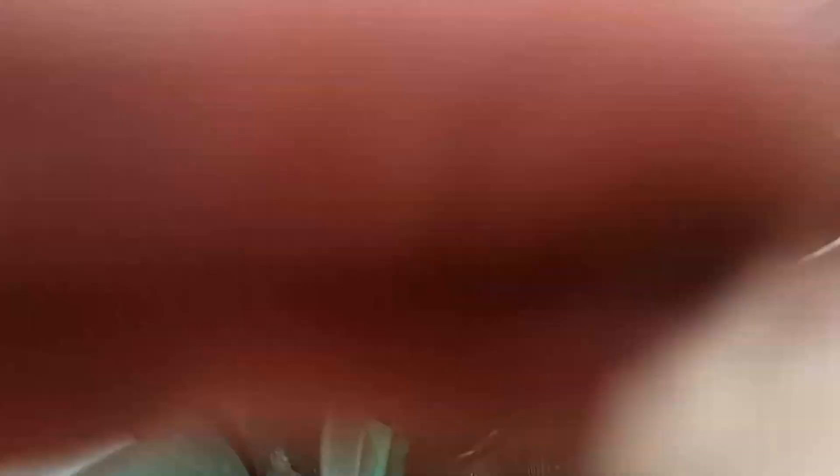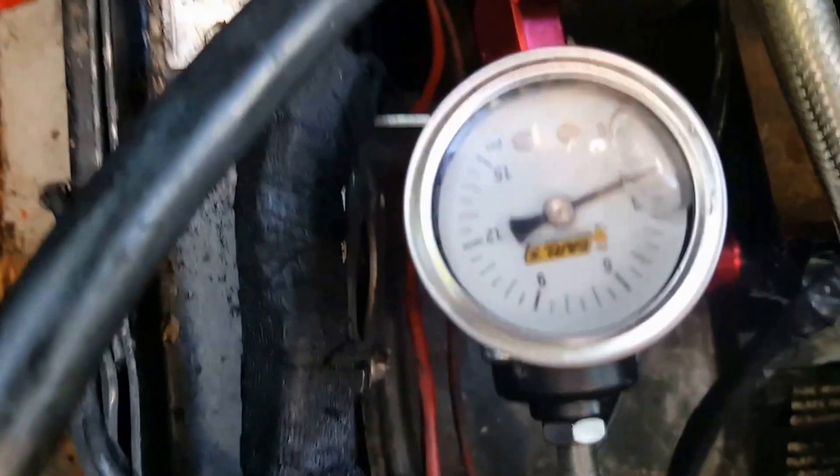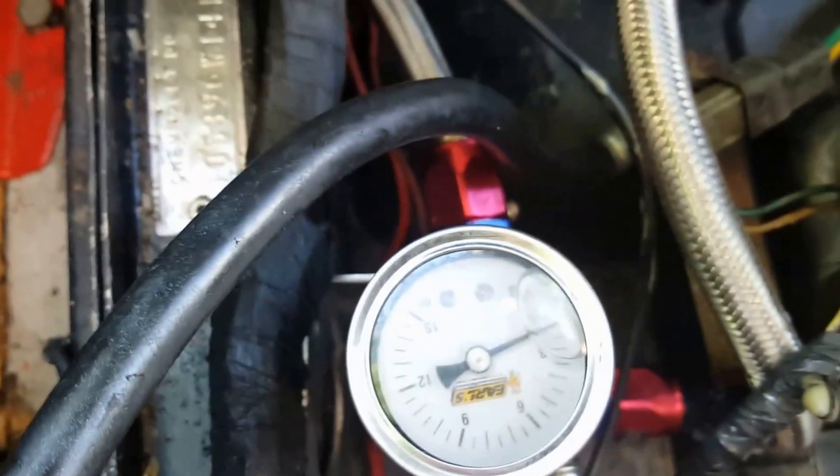One thing you can do is put in a regulator. This is one that I bought from Summit Racing. Put the key in, start it up — as you can see, we're putting out about three pounds. It's a little less because it's a liquid gauge, but I've put the regulator in line with the fuel system.